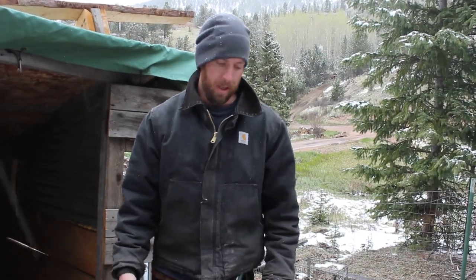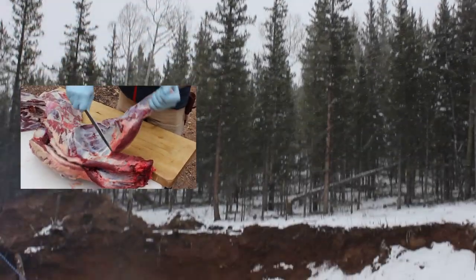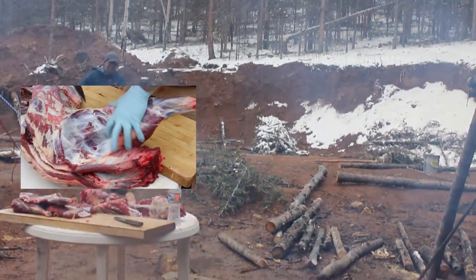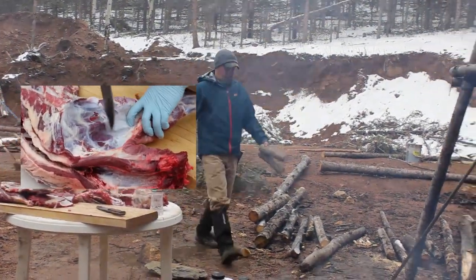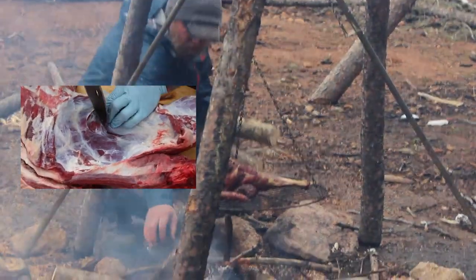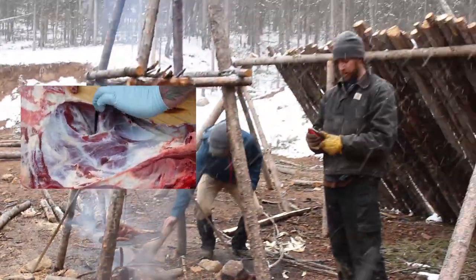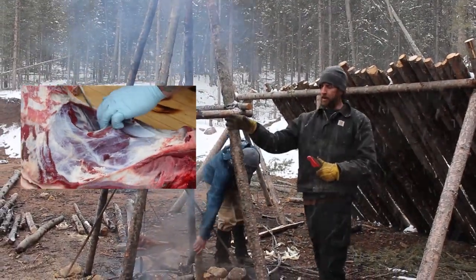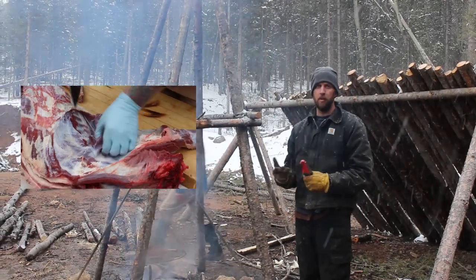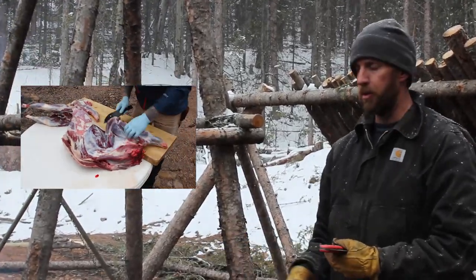I've got the goat hide — I'm just going to put it inside since we do have coyotes and bear out here, hopefully it will keep any animals away from it while this cures. So we're processing the goat over here. We've cut off some pieces of meat that we want to keep to eat today — we took off the back strap, the tenderloin, and one of the legs — and we're roasting it over the fire.